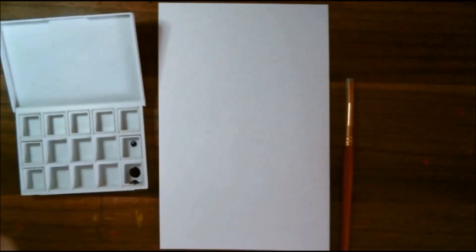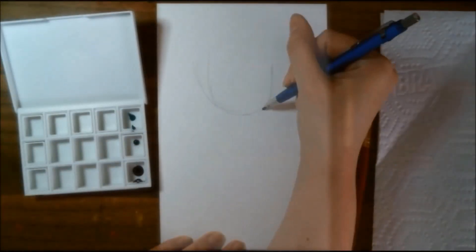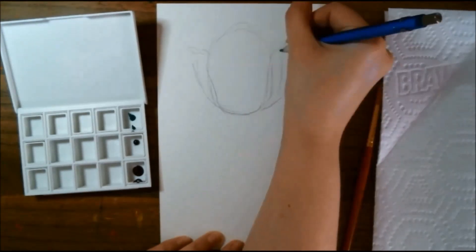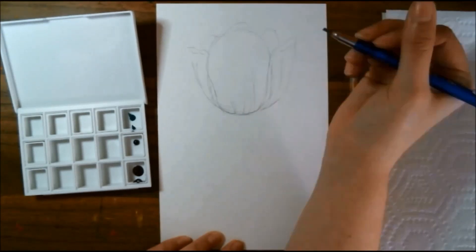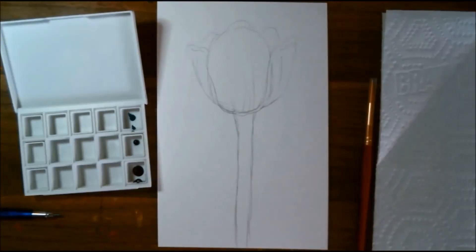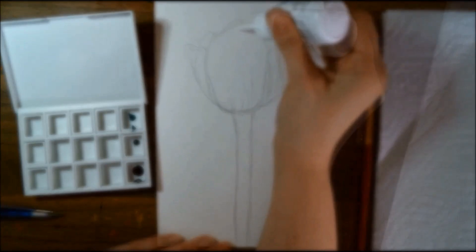Hi everyone, it's me Krista. Welcome back to my channel — if you've been here before, welcome back; if not, welcome for the very first time to my little art corner here on YouTube. Today I'm going to be playing around with the Daniel Smith watercolors that came in the January 2021 Paletteful Packs box. For this project I decided to paint a tulip, mostly just because of the colors that we got.